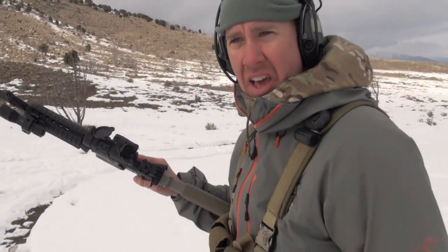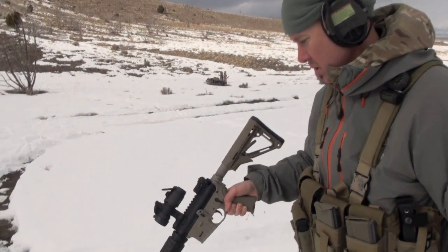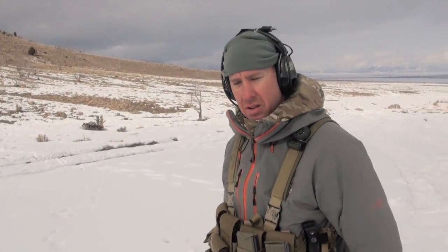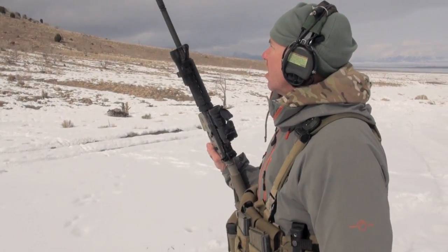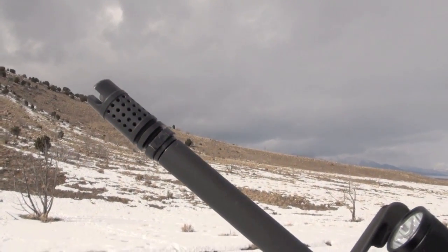That's nice. I like it. Clean, isn't it? Yeah. Really clean. Yeah, it works well. It does. No muzzle rise and flash suppression. Yeah. And it doesn't freaking rip you off either.